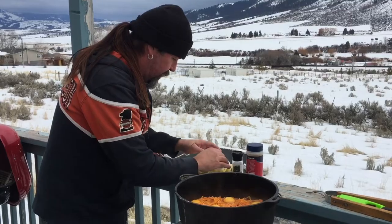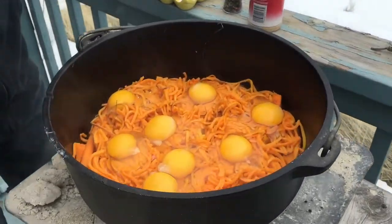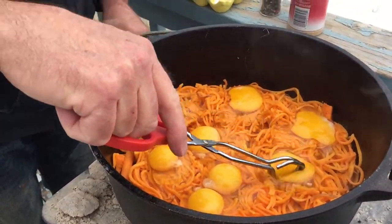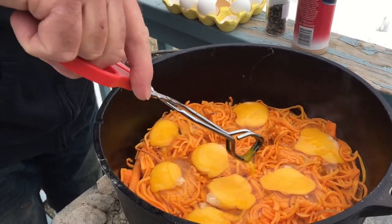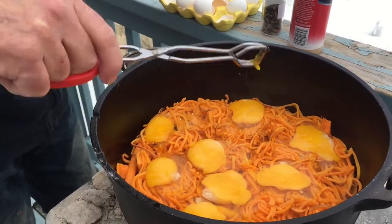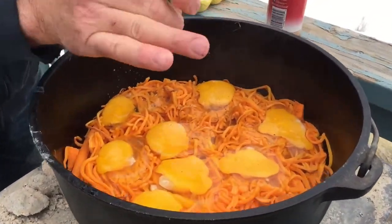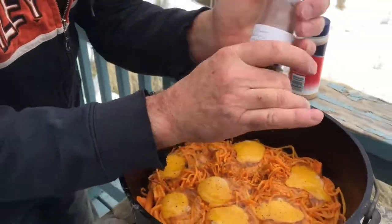I think I cracked all of them — there's eight in there. I like to break the yolks like that. And then I have some pepper. Yeah, we're gonna go down to town and watch the polar bear float.